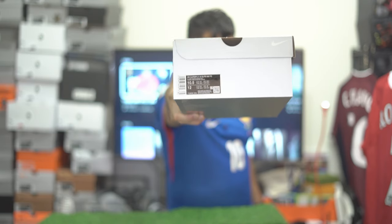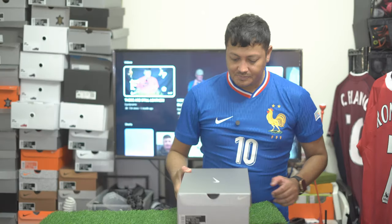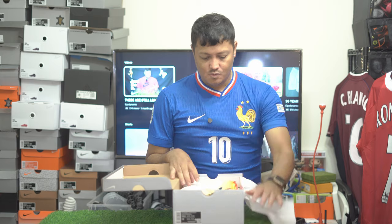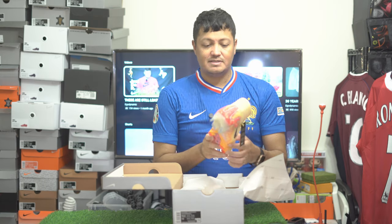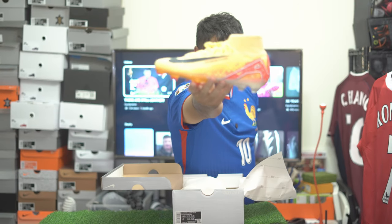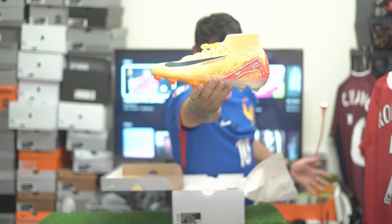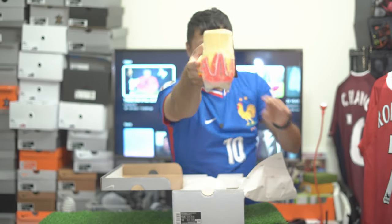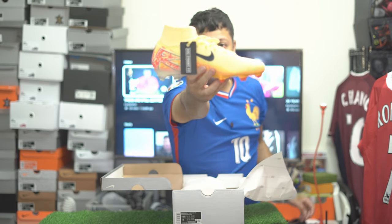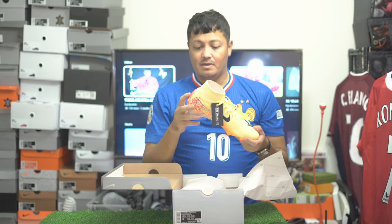The camera doesn't want to focus, but they're 10.5, I promise. Let's open it up. These are nice — first time I'm seeing these in person. Nothing different as far as tech specs from the original launch colorway, so if you haven't watched my previous video on that, go back and check it out.